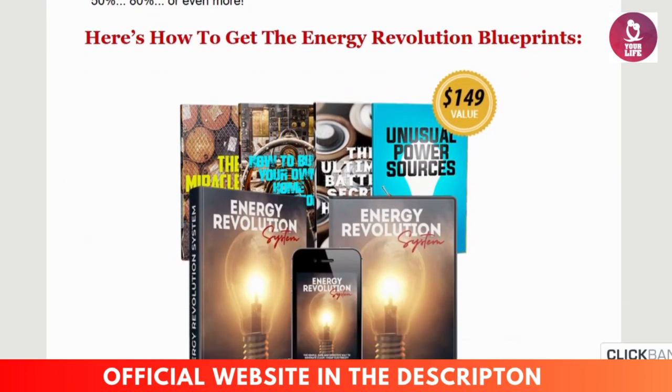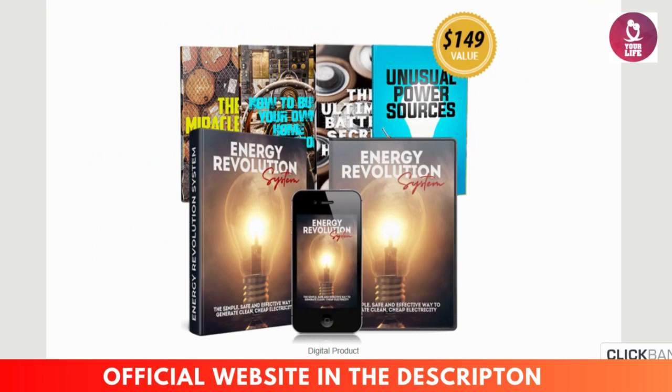What's inside the Energy Revolution System program? The program includes everything you need to build your own energy generating unit, including step-by-step video tutorials, comprehensive PDF blueprints and schematics, a parts and tools list with affordable components, and assembly instructions for easy building. There are also bonus guides on energy efficiency and sustainability. The system can be used to power small appliances, charge batteries, and even act as a backup source during power outages.